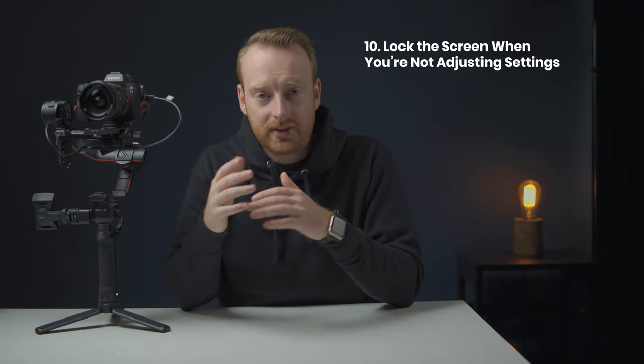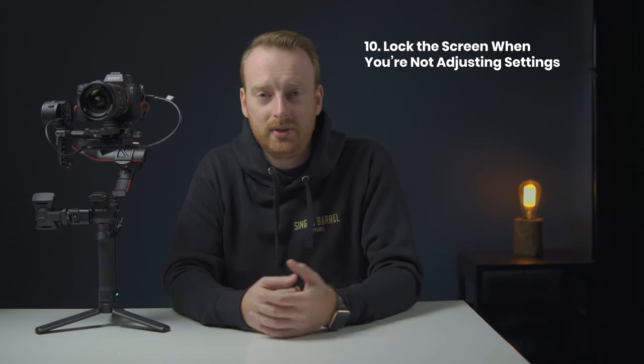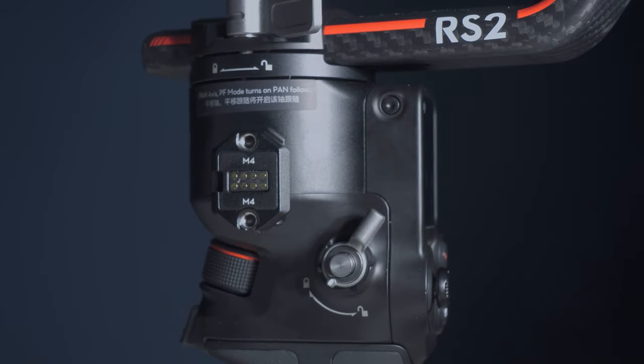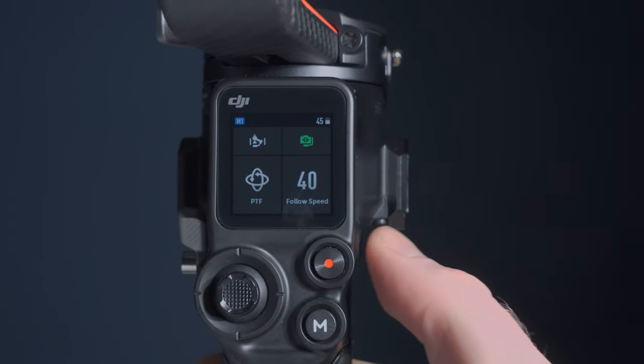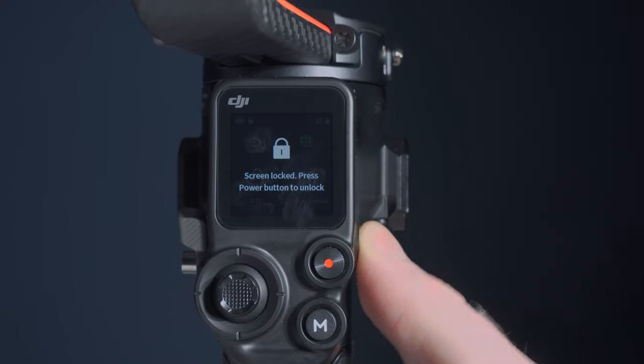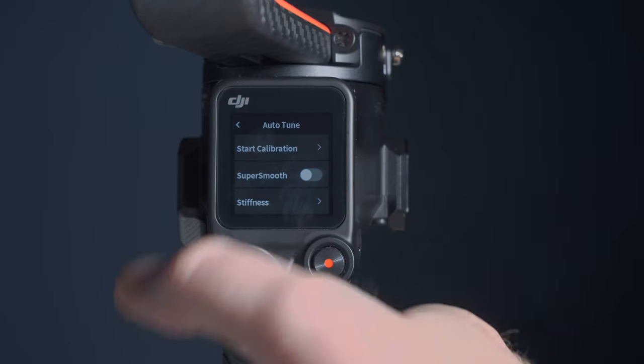My next tip for the RS2 is to lock your screen while you're filming. The touchscreen is in a great location when filming with the single handle, but I'm a big fan of using the dual grip handles. The switch grip handles mount really close to the touch screen, so you could accidentally touch the back of the screen and change a setting you didn't intend to. It's really easy to lock the screen — tap the power button once to lock, and tap it again to unlock. Simple, and it can save you from unexpectedly pressing the screen.